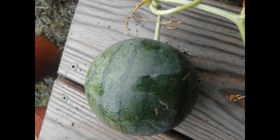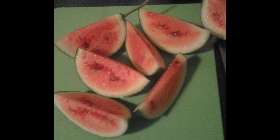Also, on the bottom of the watermelon, where it's resting on the ground, it should have a cream-colored spot. After a long, hot summer, it'll finally be time to enjoy your sugar baby watermelon.